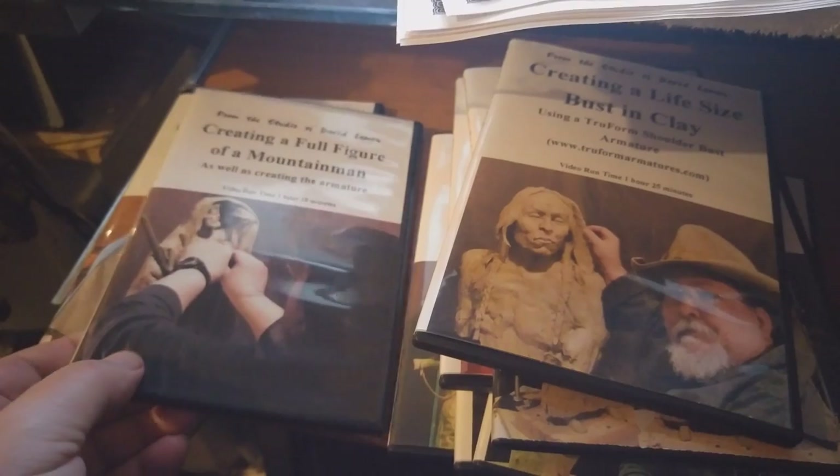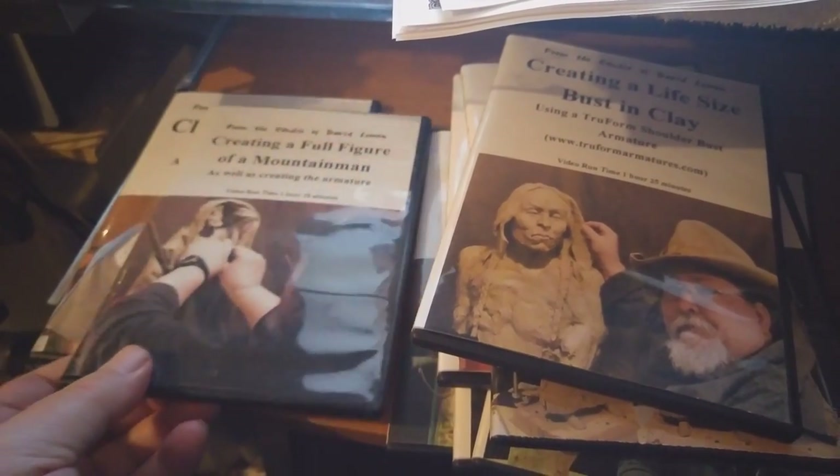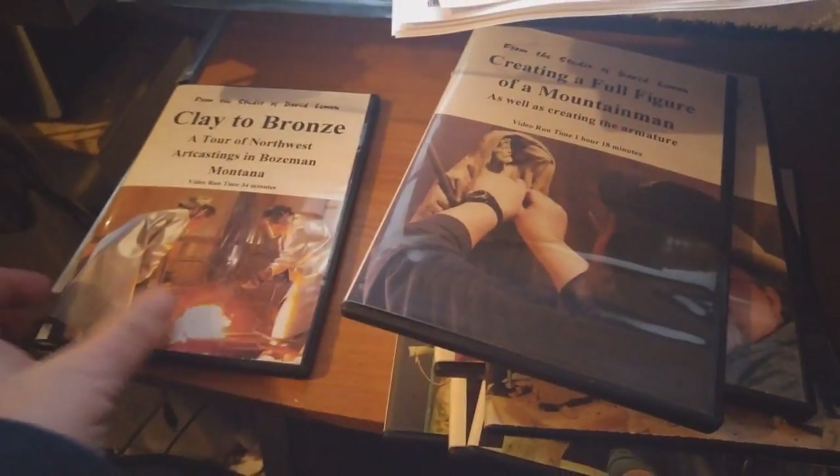So if you want to get all nine of my DVDs, do it, and you'll get that extra tenth DVD free.